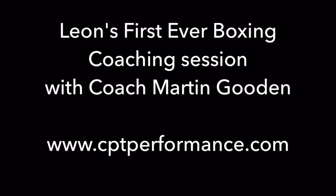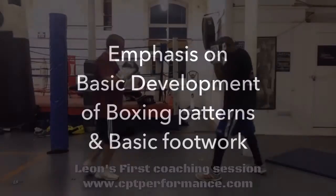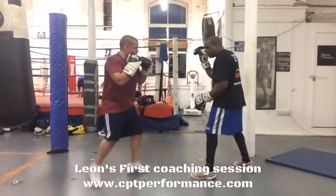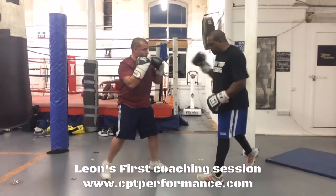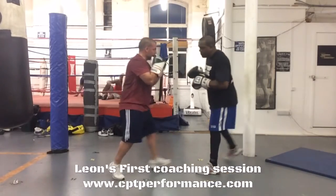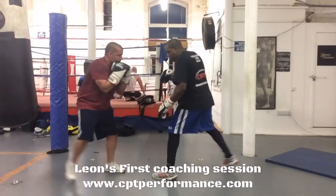This is Leon's first ever boxing coaching session with Coach Martin Gooden. The emphasis on his first session is to work through basic punching patterns and also working on footwork, keeping it very basic.